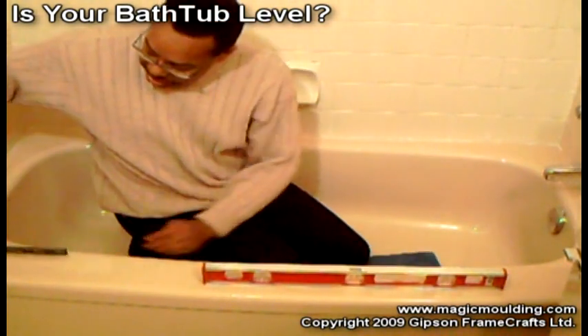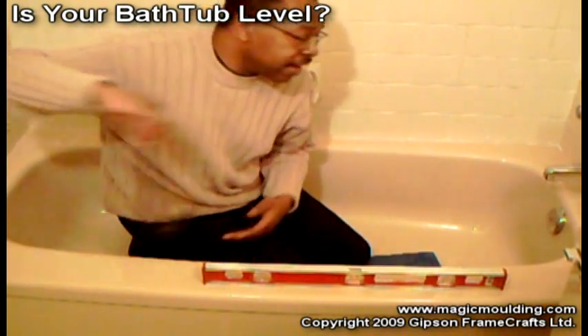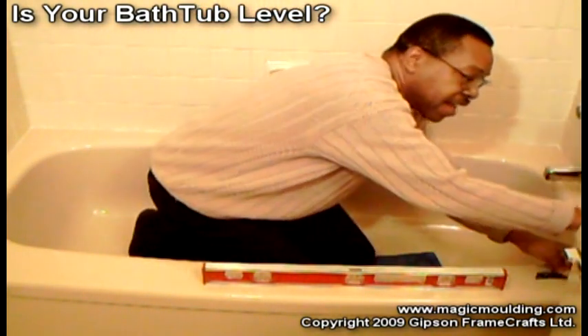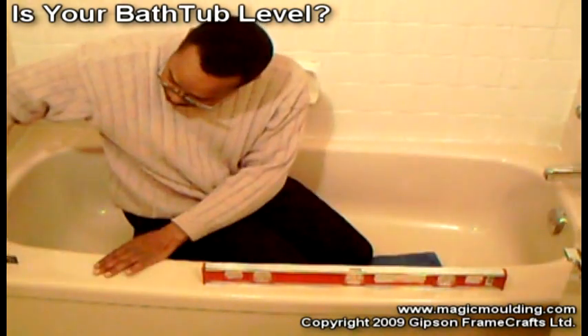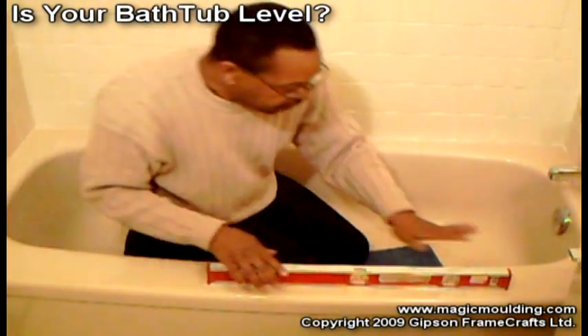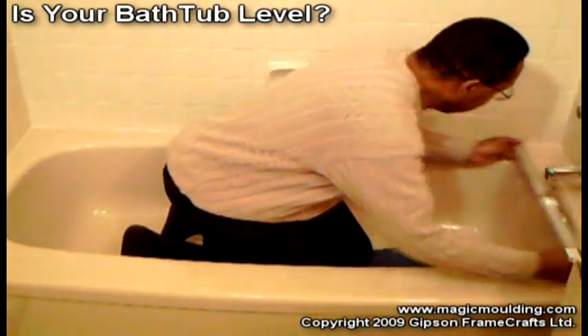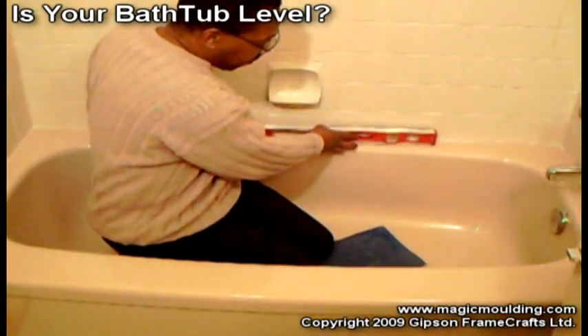One other thing you should do is get yourself a square. Check to see that the walls and the tub are square. It'll give you a good idea — check if the tiles on the wall are square. This one isn't; you can see it's rocking a bit with an air space at the top. If this space is level and this space is level, chances are the back will also be level.